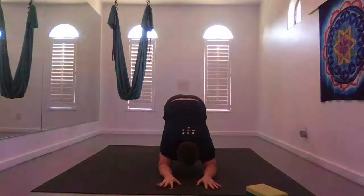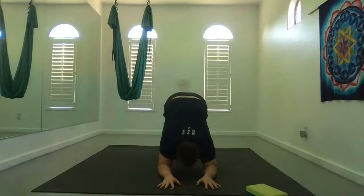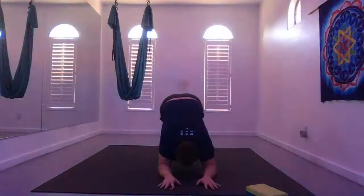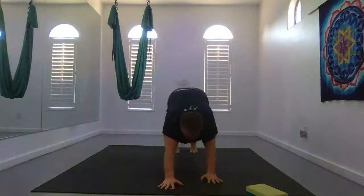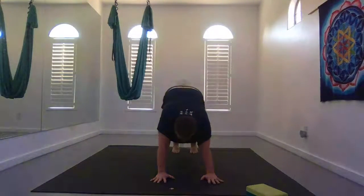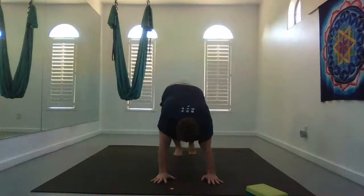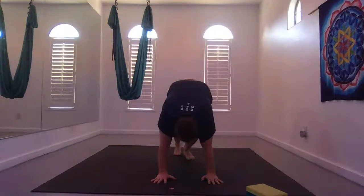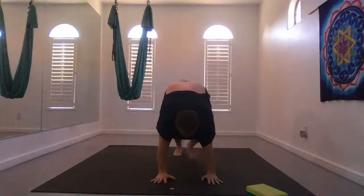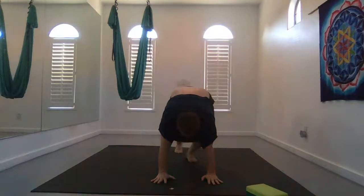Dolphin I like to do more when we do wall work — this helps us open up our chest a bit more. It's also why we started with fish today. This helps us for our handstands and headstands if we want. Straighten the arms, back into down dog. The option here is to do some donkey kicks if you'd like. Just kick your dominant leg back — these are preparation for handstand.